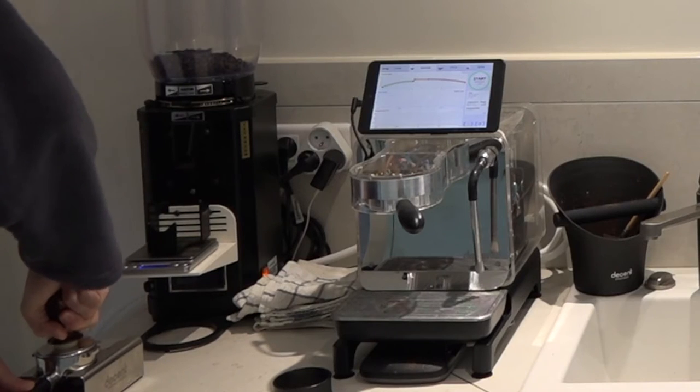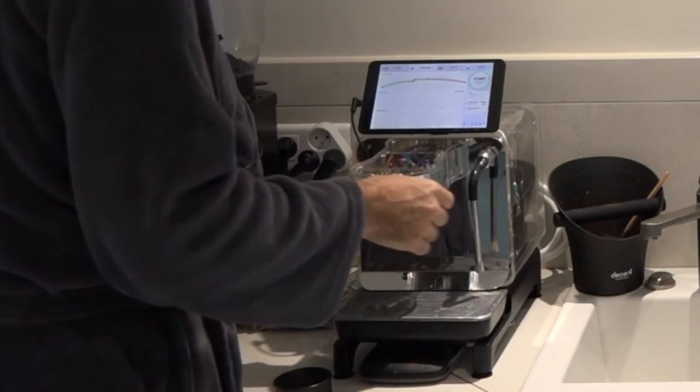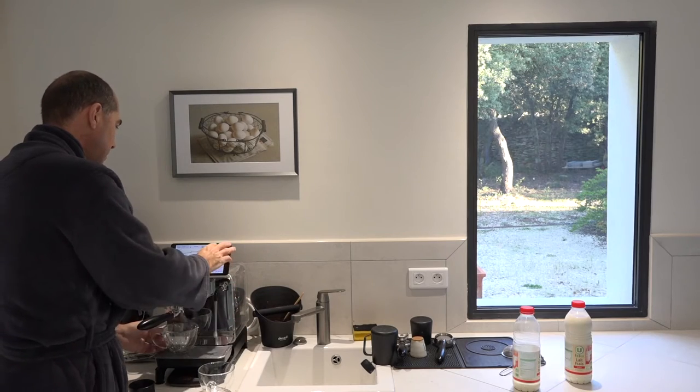Just tamp — boom — lift that out, give that a brush, and lock the portafilter in and start that.